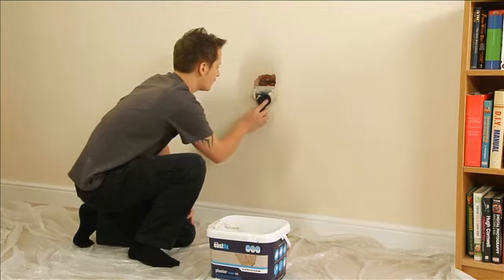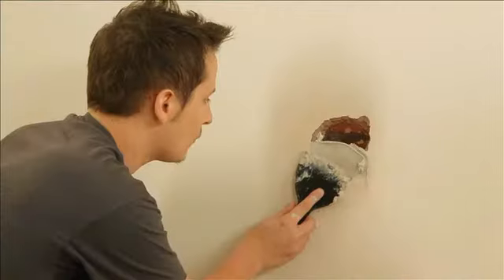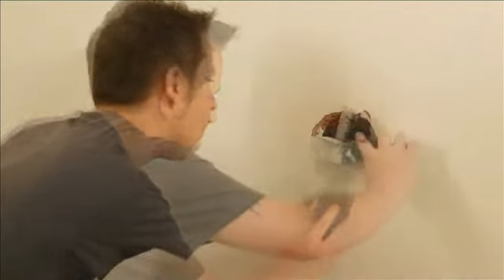Apply the plaster with firm pressure using the knife, working from the centre out. Build up to a maximum depth of 11mm.